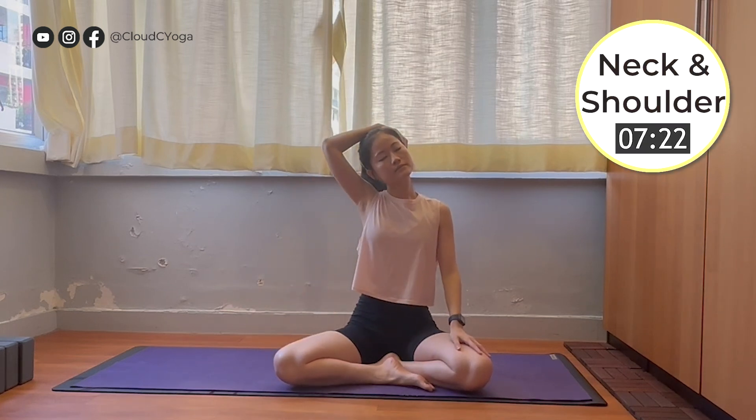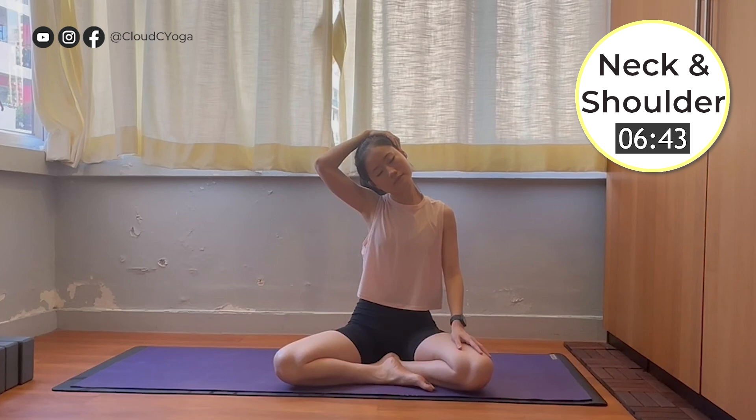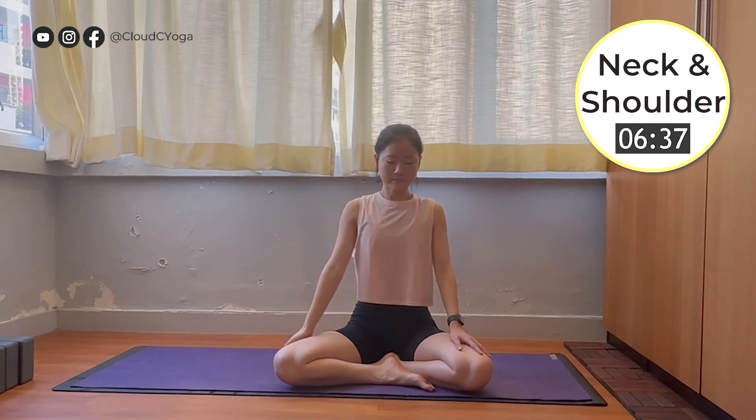Now bring your right hand next to your left ear. Slowly pull your head towards the right side, drop your right ear towards the right shoulder. From here, you can feel the stretching from the left side of your neck. Slowly breathing in and slowly breathing out. You can feel the release on the left side of your shoulders and your neck. Now slowly back to the neutral position, rest your right palm on your knee.